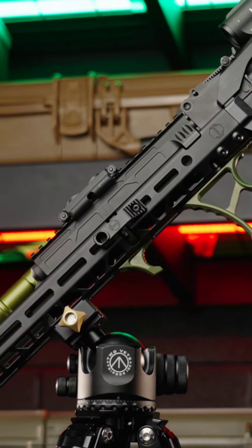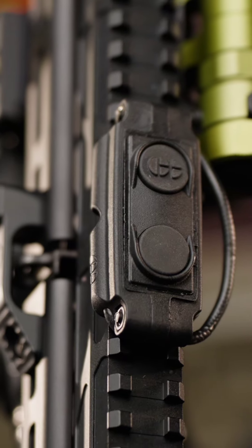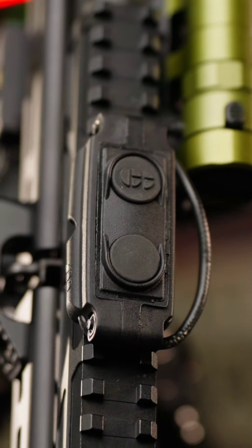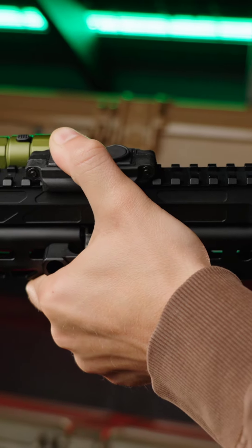Lastly, we have the 1913 gas tubes — a great place to mount lights, lasers, and accessory buttons. It gives good placement to use with your thumb and really completes the set. What will you be running the 1425 on, and what accessories will you install? Let us know in the comments below.